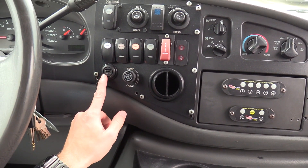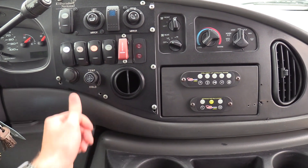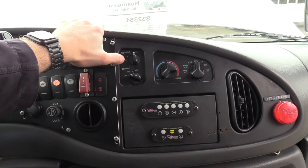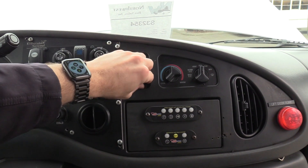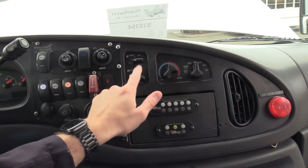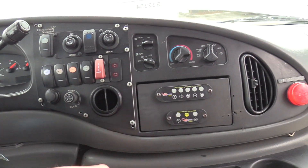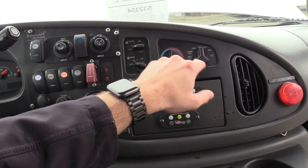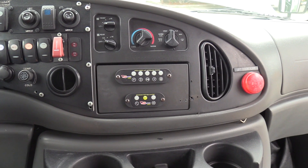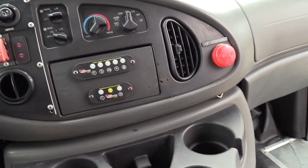Under here we have a USB plug as well. To the right are your climate controls for the front and rear AC. The rear AC is tapped into the OEM switch, and this is the temperature control for it. This is your front climate control just like a normal van. Your interlock features are here — again, the lift has been removed, but it is equipped with the interlock system.